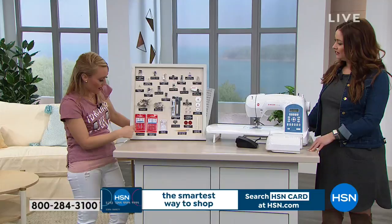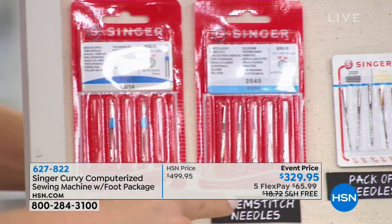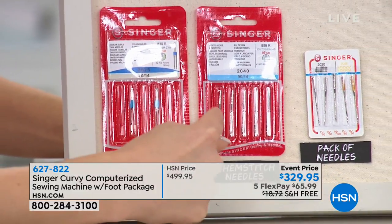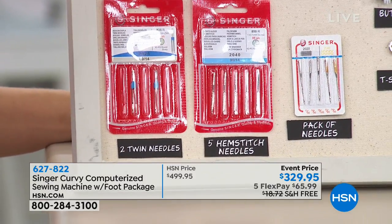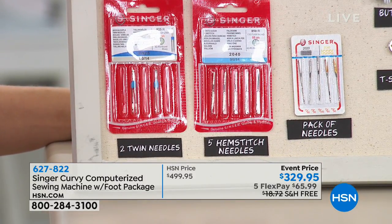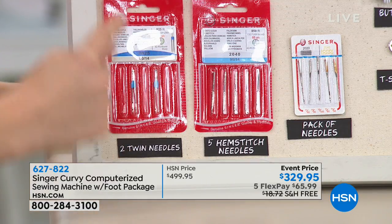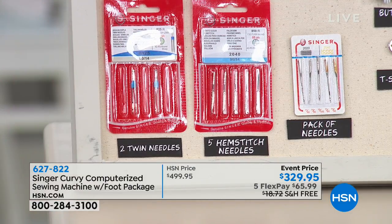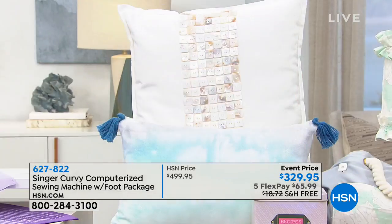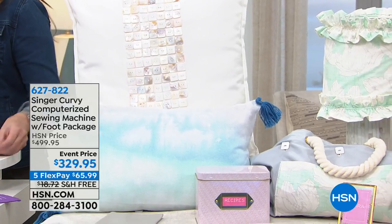With the side cutter you'll be able to stitch your edge and cut your excess fabric at the same time, very similar to what a serger does. Down here, I want to mention the needle packs you're getting as well — a pack of regular needles, plus five hem stitch needles which have wings on the side. This actually makes larger punctures in your fabric, kind of lets a little bit of light through, and makes the stitch look really heirloom-beautiful. And two twin needles for some of the stitches. You're getting 220 stitches, six automatic one-step buttonholes, and one endless buttonhole.